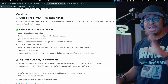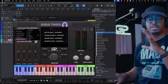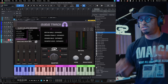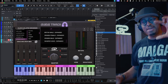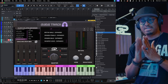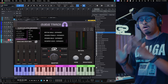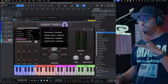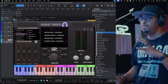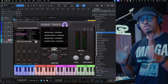We expanded the click and slates browser — made it bigger. That was one of the main complaints we were getting about Guide Track: the click browser was so small and you could only see so much. So we made it just a pinch bigger, capitalizing on that space without making the plugin itself bigger, so you can see more text when you're scrolling through.